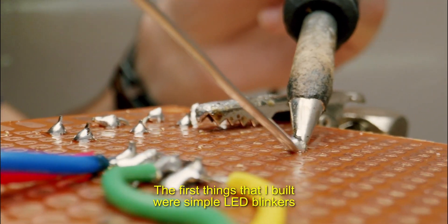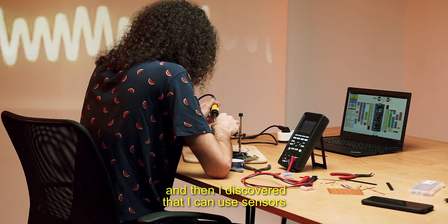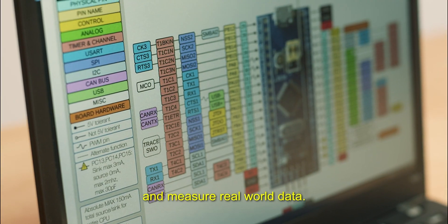The first things that I built were simple LED blinkers, and then I discovered that I can use sensors and measure real world data.